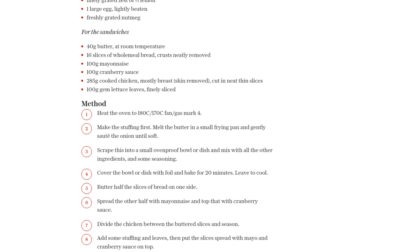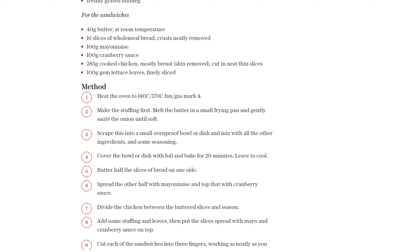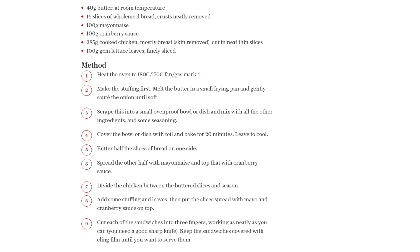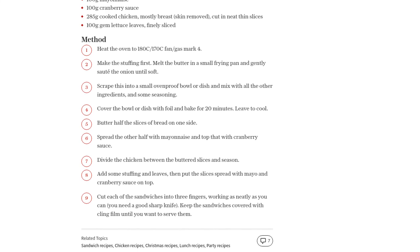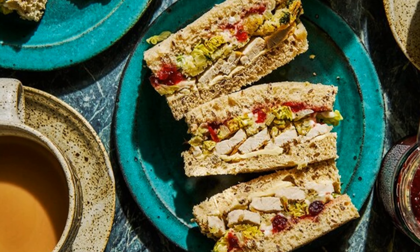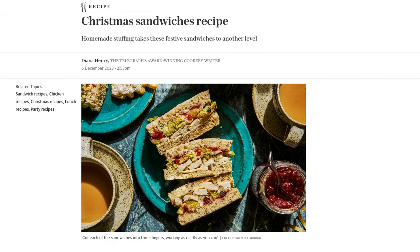And there you have it, folks. These Christmas sandwiches are the perfect treat for any festive occasion. Whether you're serving them before your turkey or after Christmas Day, they're sure to be a hit. So gather your ingredients, follow the simple steps, and get ready to indulge in these mouthwatering sandwiches. If you enjoyed this recipe, don't forget to give this video a thumbs up and subscribe to our channel for more delicious recipes. Happy cooking and happy holidays!